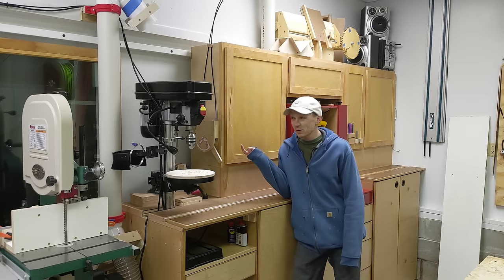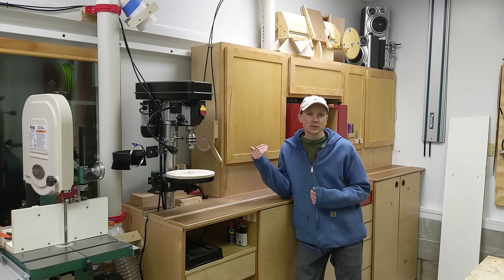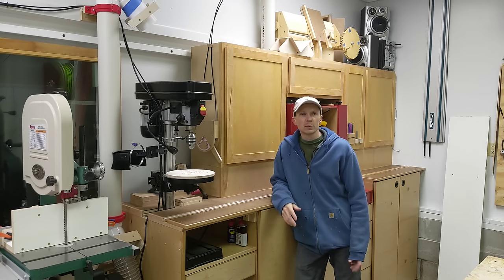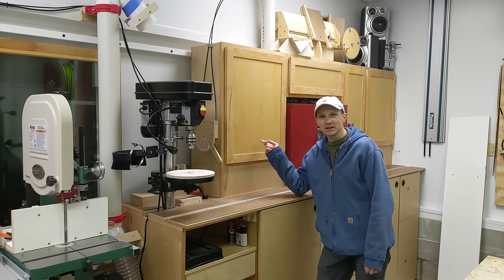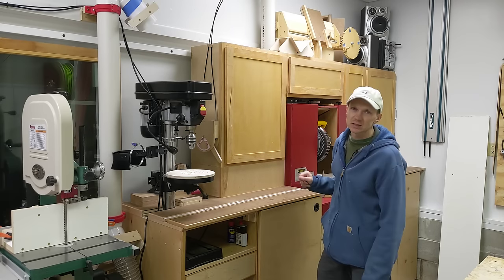Now, there's probably a lot of solutions to this problem, like just moving my most used tools to a different location, something more accessible, or removing the cabinet door, but that wouldn't be a very fun project and not a very interesting video. So instead, I've designed an overly engineered cabinet door that lifts vertically instead of swinging horizontally like most cabinets.